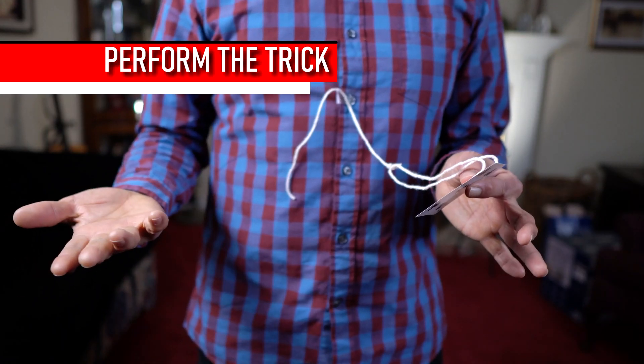Lots of people think that Harry Houdini was the greatest magician of all time, but it turns out he was actually an escape artist. We're going to do a little escape artist thing here with some playing cards. You can see there's a hole running through the cards right there — a hole through the cards.